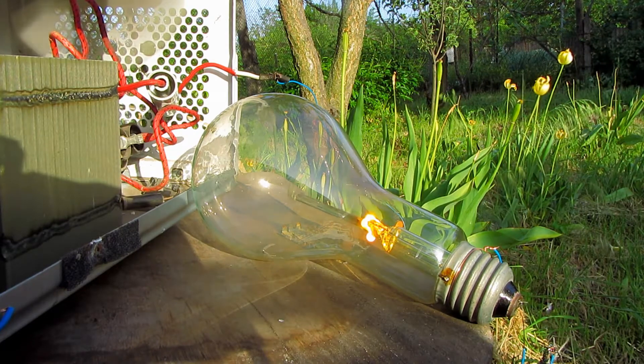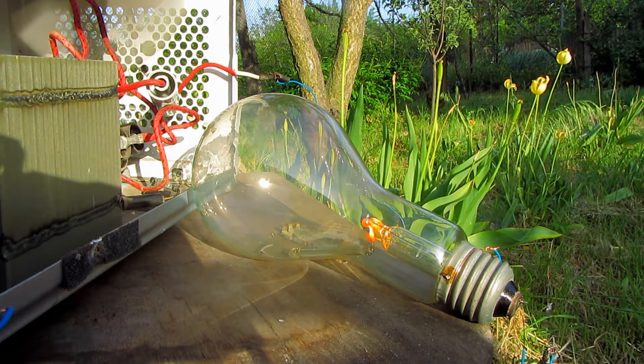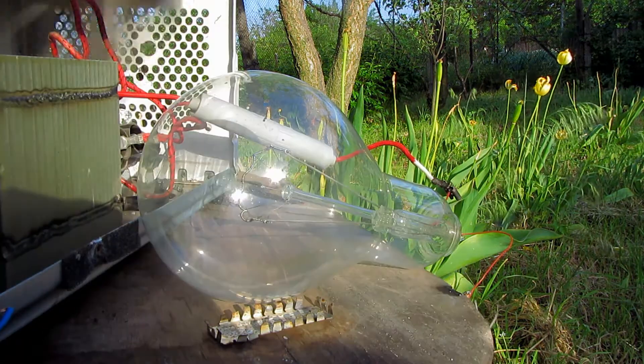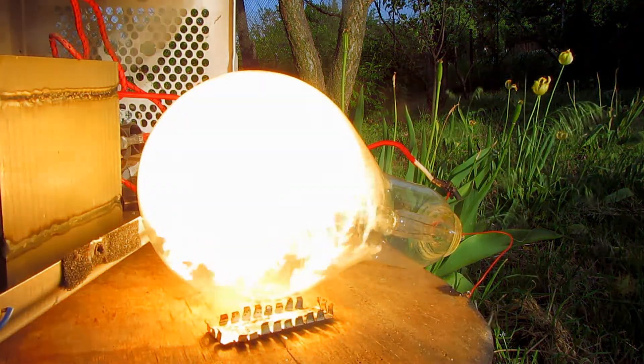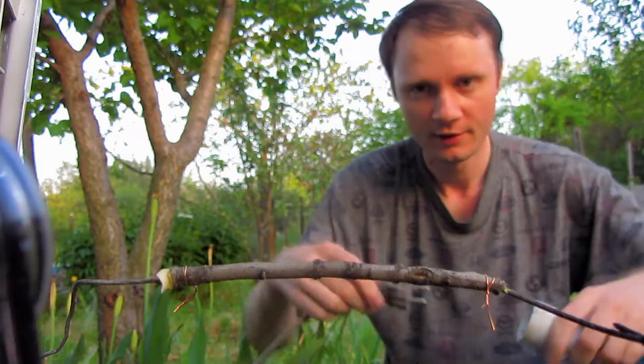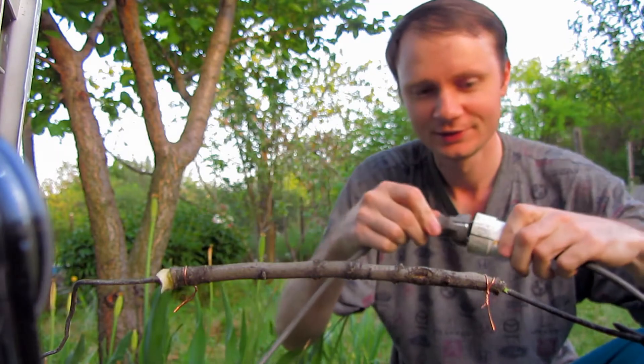Glasses melting, a huge bulb, the reaction starts, a gas bulb appears, a branch of a tree.